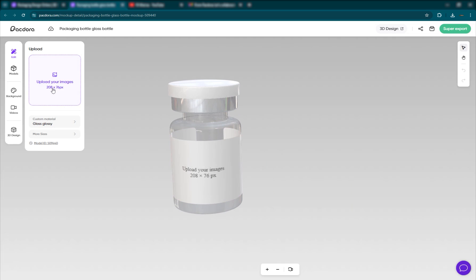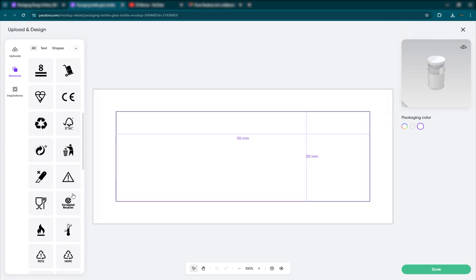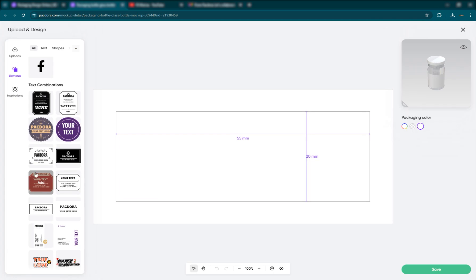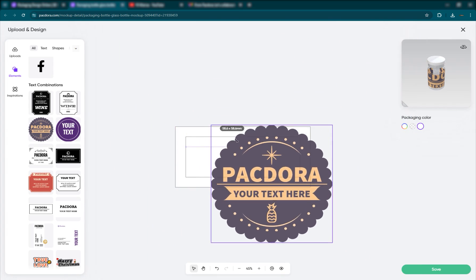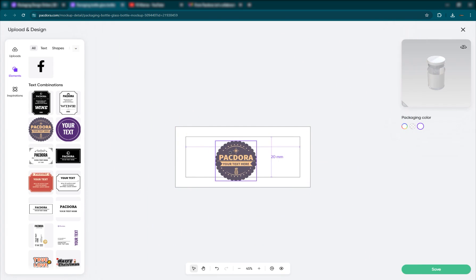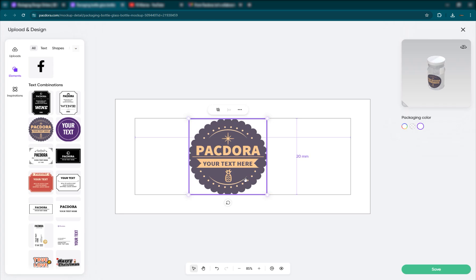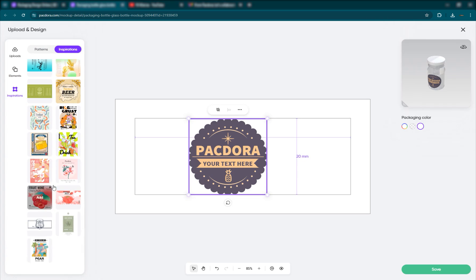You can change the text here, upload your own images — click on it and you have the die lines for it, then you can add your own images. Or you can go to elements and add different elements they provide. You can go with text combinations, click on this and it's basically huge. You can zoom out, scale it down, and place it in the middle — a logo, text, or anything. You also have inspirations, patterns, and ready-made mockups for different products.